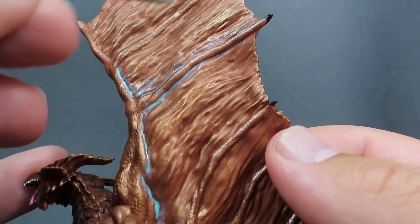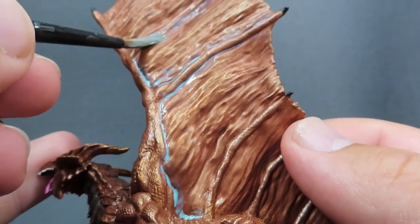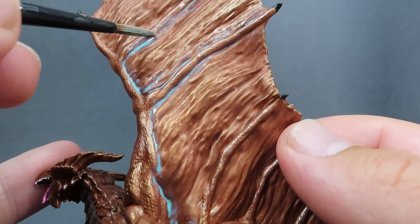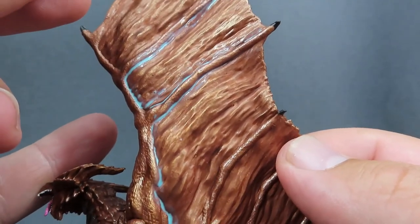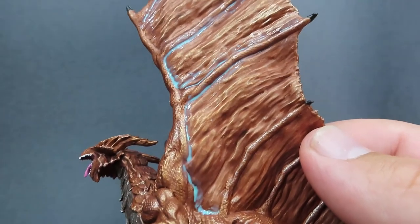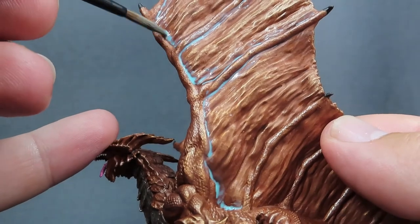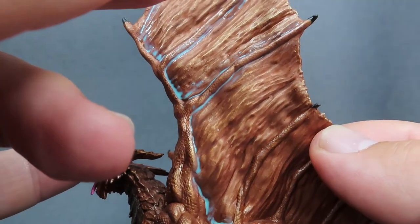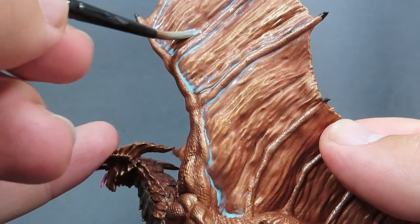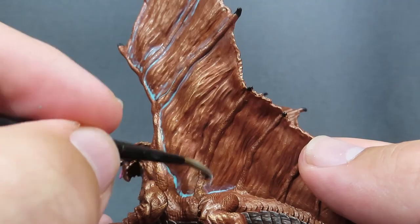I'm just going to be applying it to any super deep cracks in the miniature — like between the muscles and where the arms join to the body — as well as in the areas where the spines of the wings meet the edge, and any real major folds. It's just a matter of going in, picking out the areas that look good to you, and letting it build up into those natural recesses so we can have that really cool verdigris effect, which is going to look real nice standing out on the table from a distance.